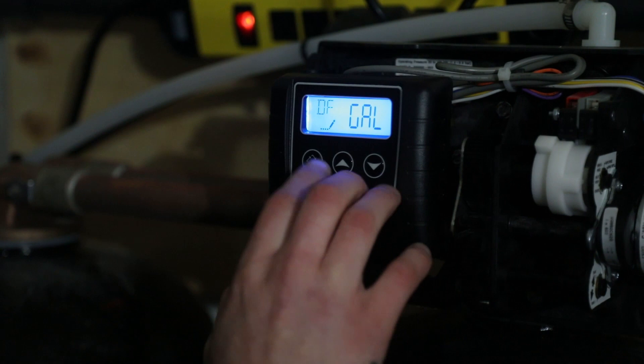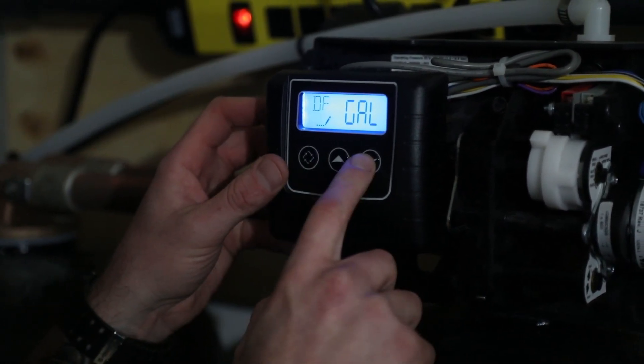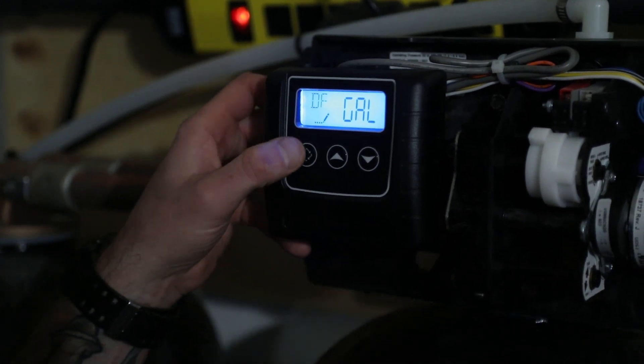DF means down flow and we want gallons. To make any changes you'll use the up and down arrow, then the extra cycle button to advance.